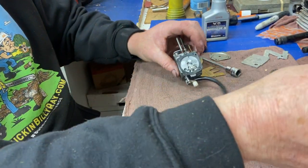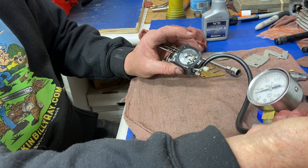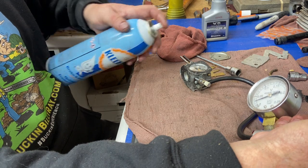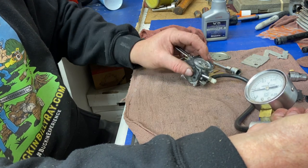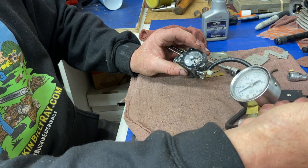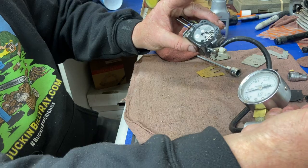Let's check this thing out — get the hose hooked back up to it. Look at that, it's holding pressure! There's a little leak, a little drizzle. Rechecking it again — as I move up and down... nope, we got her. This little baby's going to run.